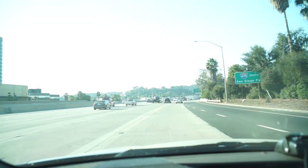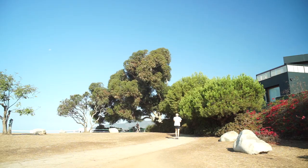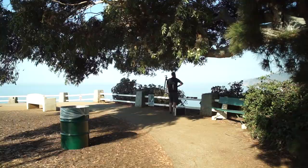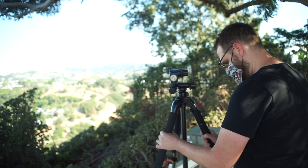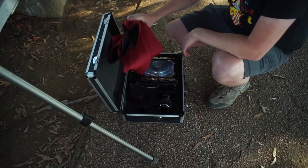Hey guys, welcome back to the Studly Vlog. Today we are heading out to Santa Monica. I met up with my buddy Nick, who is a super talented photographer. He shoots on some crazy stuff — he shoots wet plate, dry plate, and mixes all of his chemicals. It's pretty wild. Nick is shooting with a 5x7 Seneca Improved View camera.